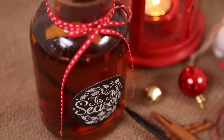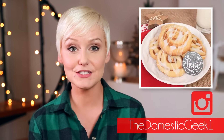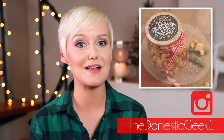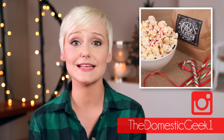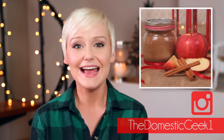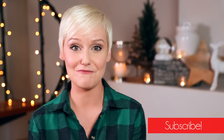I really hope you'll give these tasty recipes a try, and if you do be sure to tweet or Instagram me a photo because I love seeing what you're coming up with in your kitchens. Be sure to head over and follow me at The Domestic Geek One because I'm sharing brand new edible gift ideas every day until Christmas. And if you haven't already, be sure to subscribe because there is lots more deliciousness where this came from.